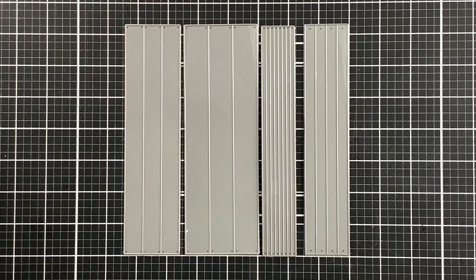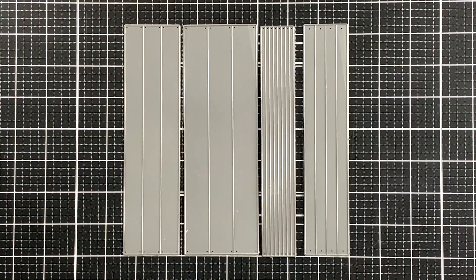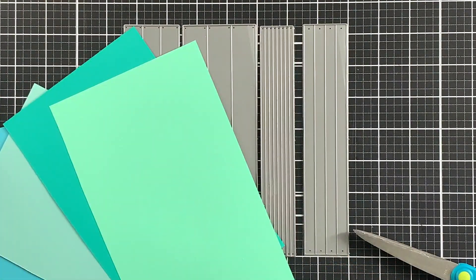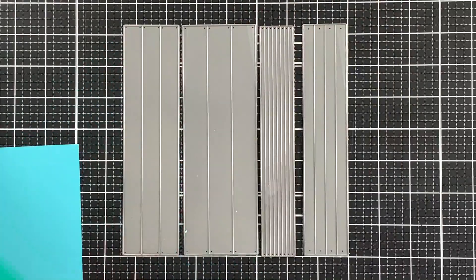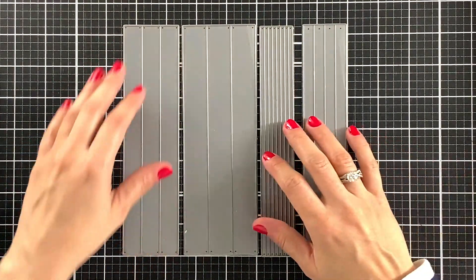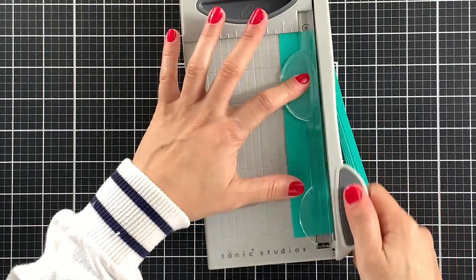I will start by cutting lots of cardstock strips to make patterned paper. This way, even if I do not use them all today, it will be easier to store them and to make a card next time. To cut my cardstock strips, I will be using these two die sets by Simon Says Stamp. However, I want to show you first that you can just use a paper trimmer to do that — the process will definitely be easier. I just like using the dies because I think it gives a more finished look.